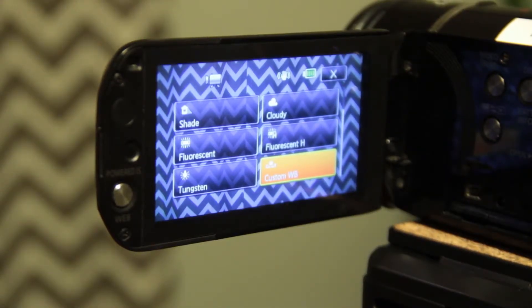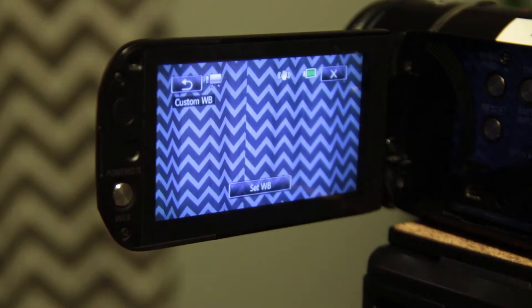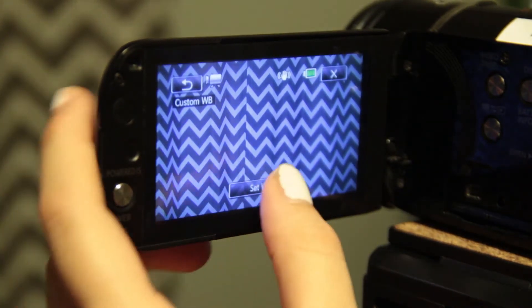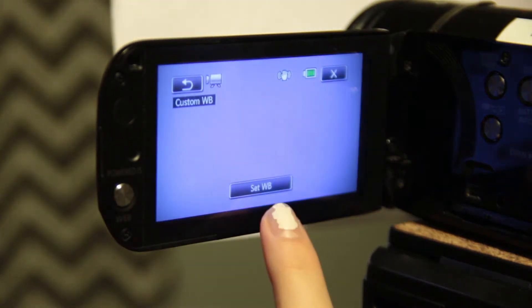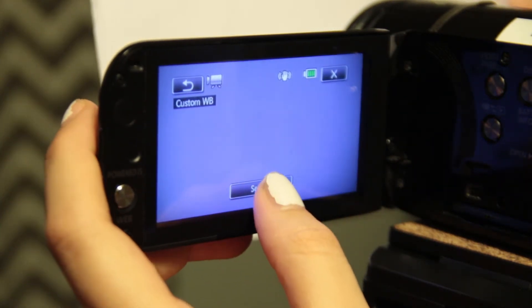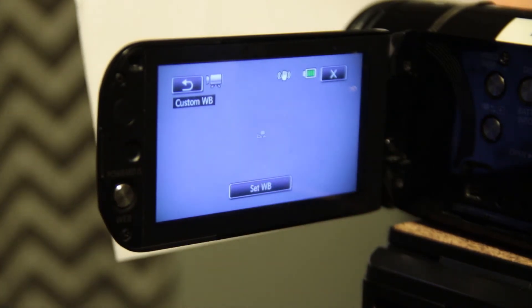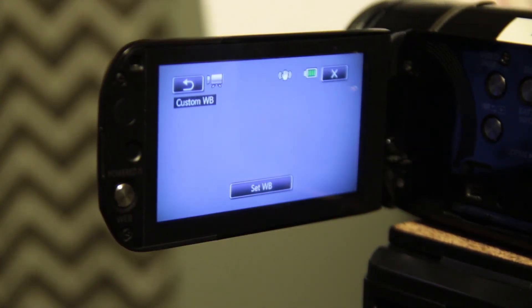An easier and faster way I like to use is if you select the very last preset, a button will appear that says Set WB. Next, you will want to hold something white in front of the lens — I would recommend a piece of paper. You will want to hold the piece of paper in front of the lens and click Set WB, and it will color correct your shot to fit your lighting.